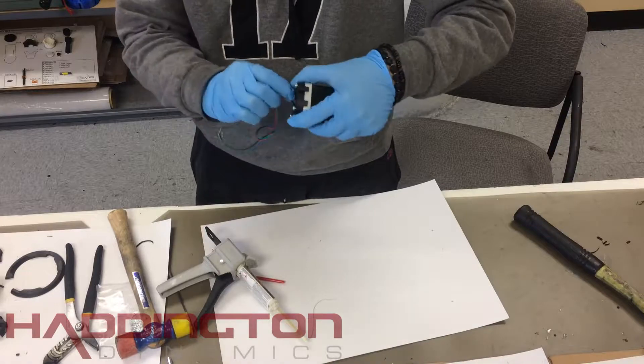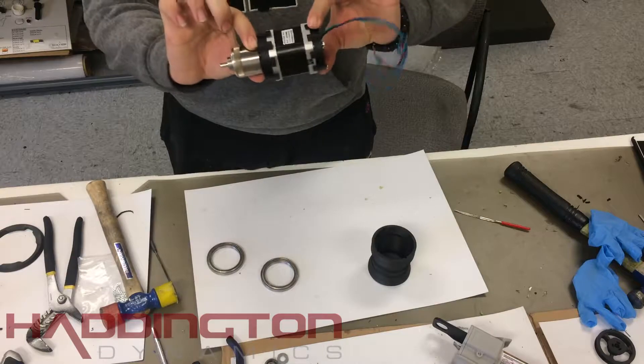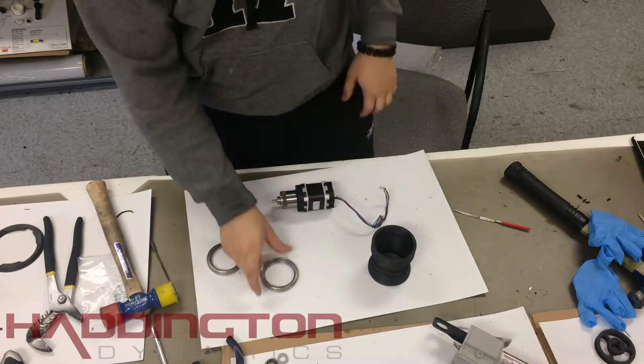After you press it down, pull the bolts out all the way to make sure the nuts are seated. Before the motor dries, we're going to put it in the external gear so it dries aligned to it and also with some compression.